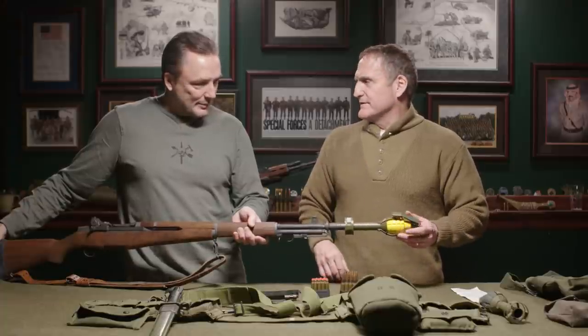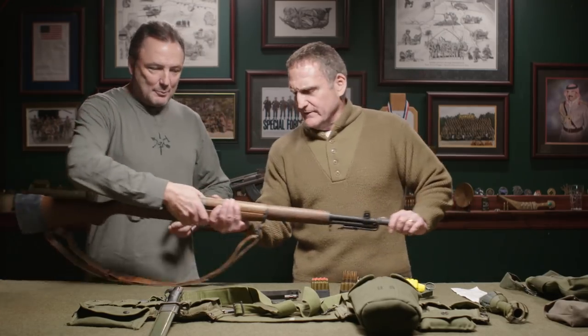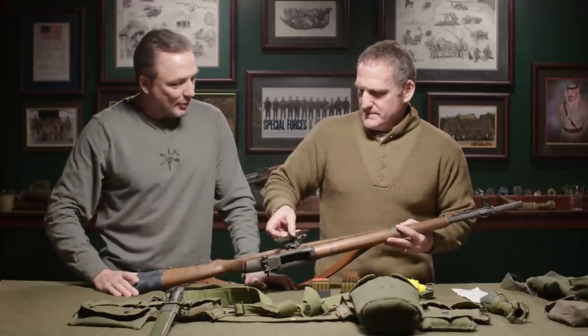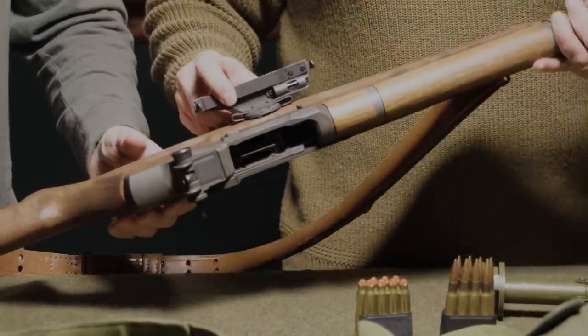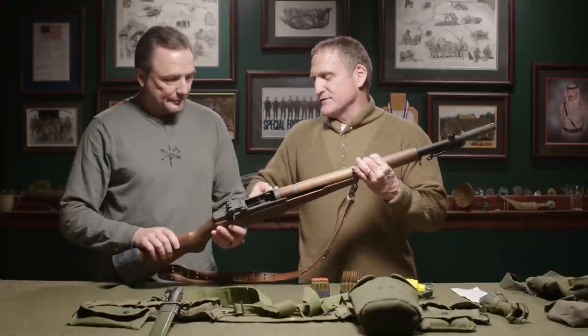To be that guy standing there lobbing grenades — everything I've read suggests those guys got very good at it. You hear stories of late-war Vietnam M79 thumper guys getting very accurate. They also came out with this quadrant sight — you can see on the side it's graduated, and it's actually got a little level in it as well, so you can tell your exact angle.